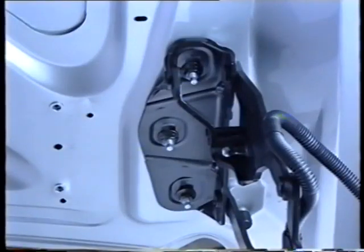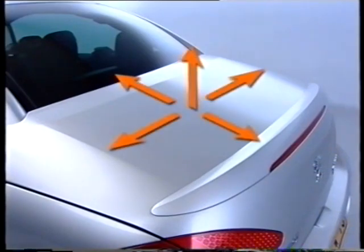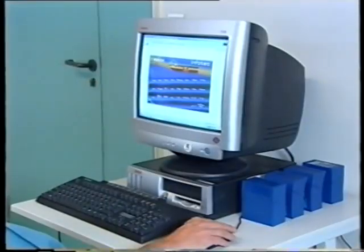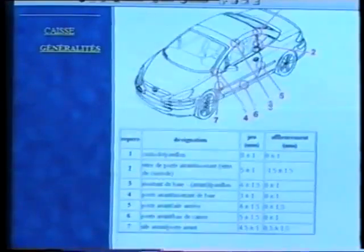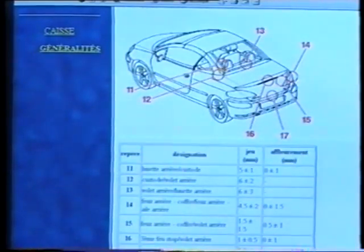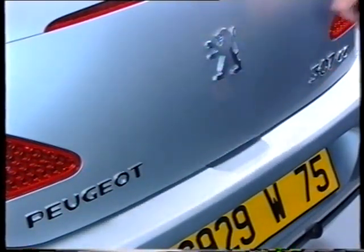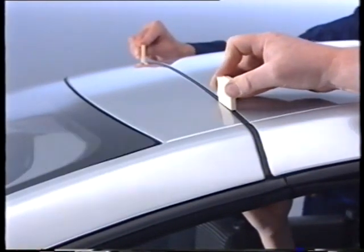Before removal operations, the original adjustments must always be identified. Adjustment of the boot lid is carried out with the balance rods removed. All the form and fit values are given in the repair methods. The gaps can be measured with a ruler, and two 6 mm shims enable the recommended distances to be obtained when the roof is refitted.